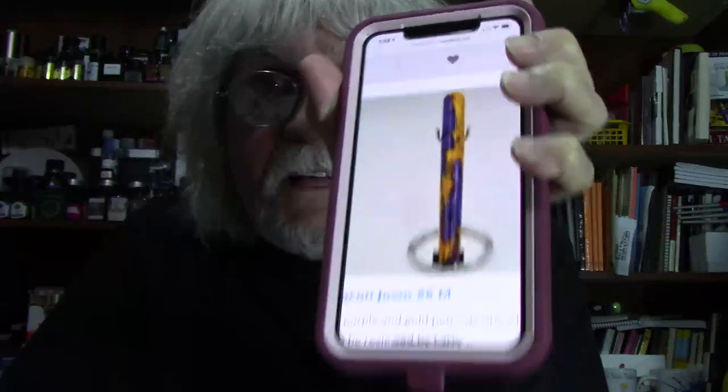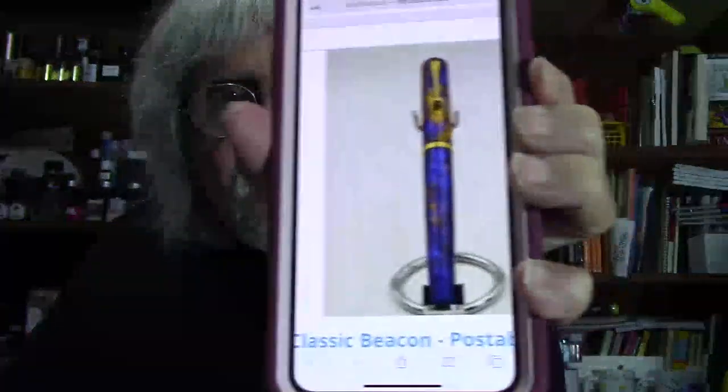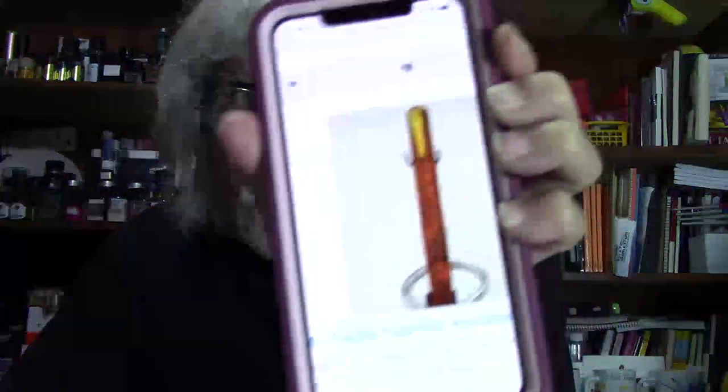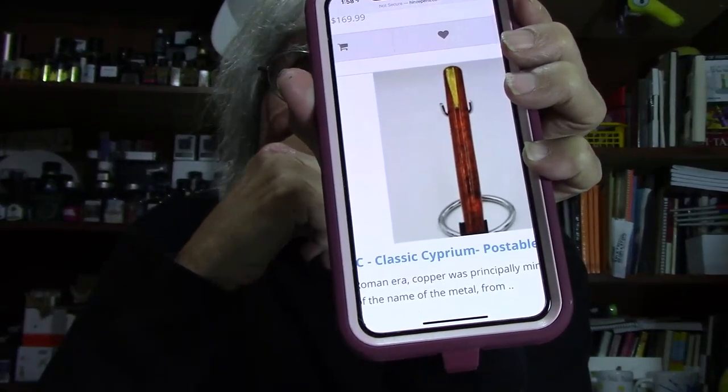This was my first model, and the first to be reviewed by Jim's request. The only thing I would change on this pen for me is I'd have to have a clip — I'm a clip guy, sorry. The next one is the Classic Beacon with gold trim and a Jowo No. 6 fine nib. Then this is the Classic Cyprium — it is postable and has a Jowo No. 6 1.5 nib. The pen is dynamite. I love it.